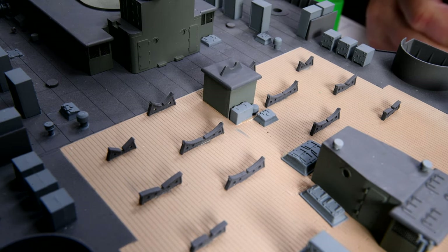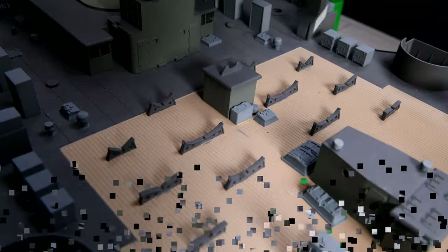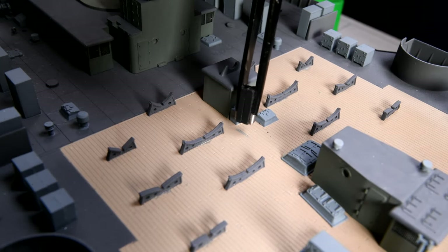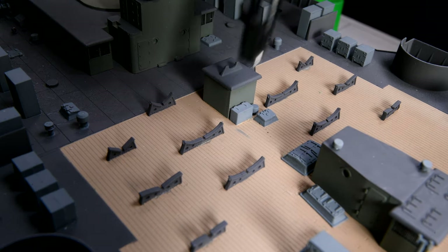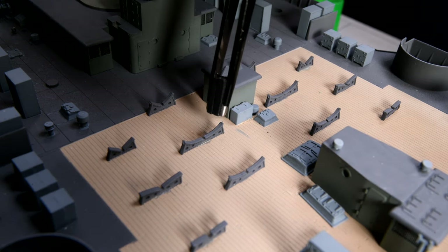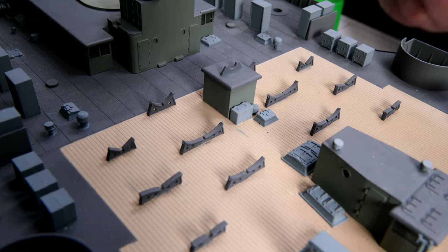Too much again — that'll evaporate and you'll never see it. I'm noticing I got a little bit of paint there. I painted these before I stuck them on. Should I do anything about that, or maybe just leave it as weathering? I could easily put a little bit of deck tan on there and cover it up.